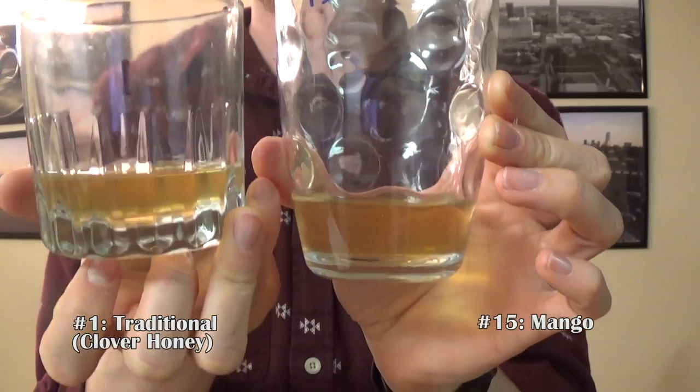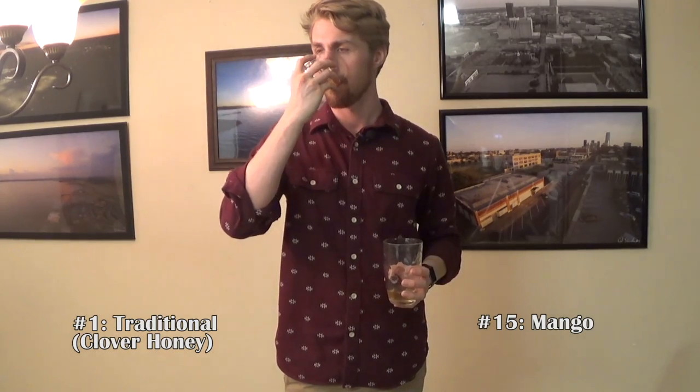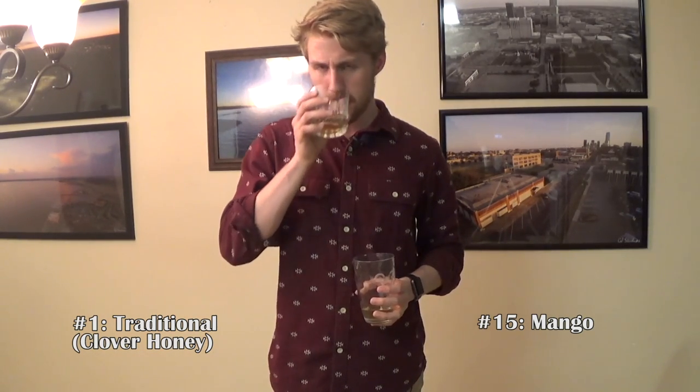Number one versus number fifteen — these two are very similar in color, and smell-wise this one's a little sweeter. Number one first: very smooth, not dry at all, no bite to it. Which makes me think — maybe my apple mead, just the straight apple mead. It's either apple or — not the mango — I bet it's the apple mead.